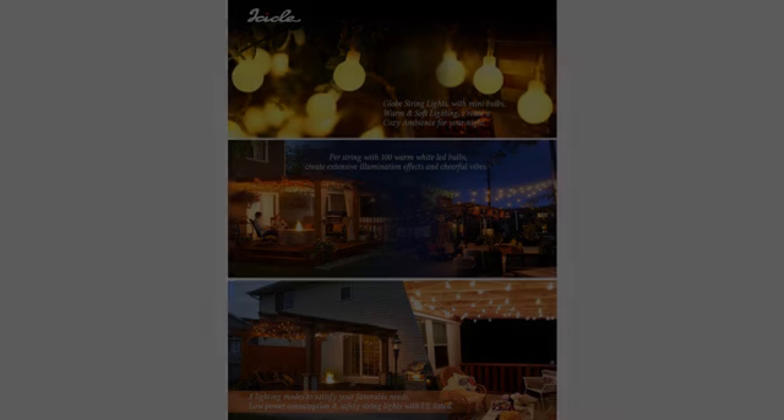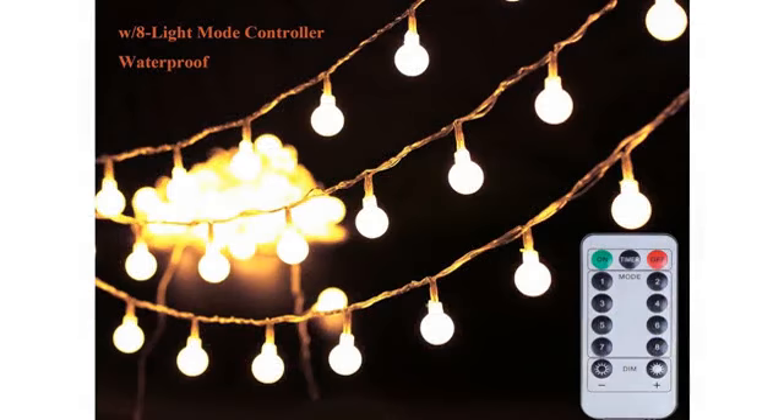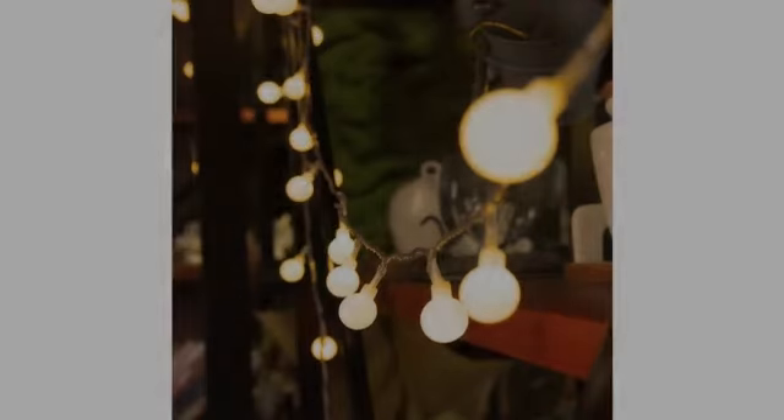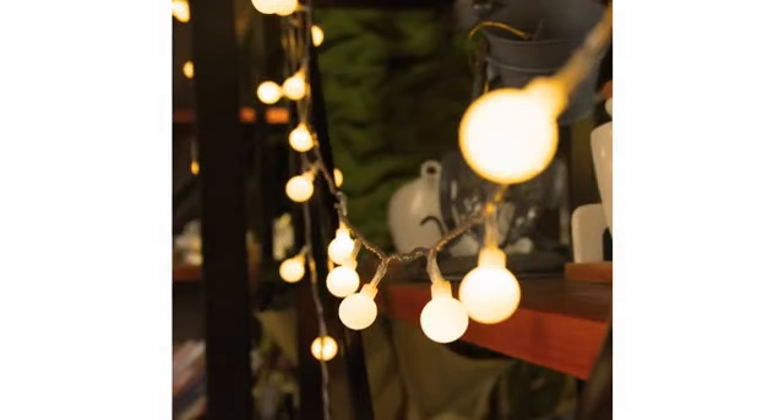She loves that there are remote controls that allow her to adjust the many lighting patterns, as well as turn them off and on. Each strand seems to be independent of each other as far as the remotes. If you lose the remote, each strand has a manual control switch to change lighting patterns.